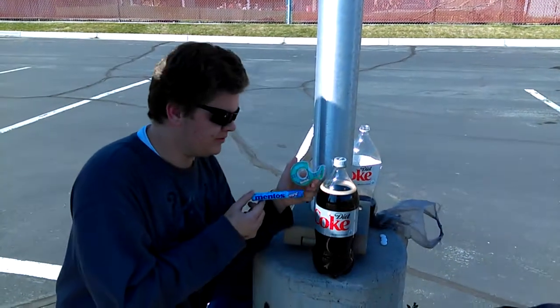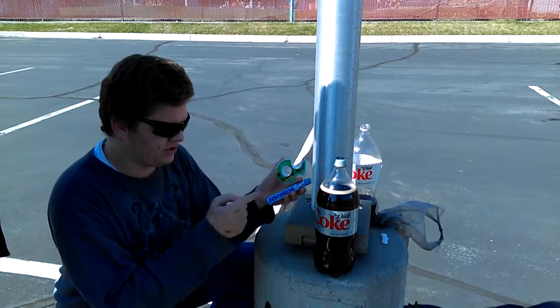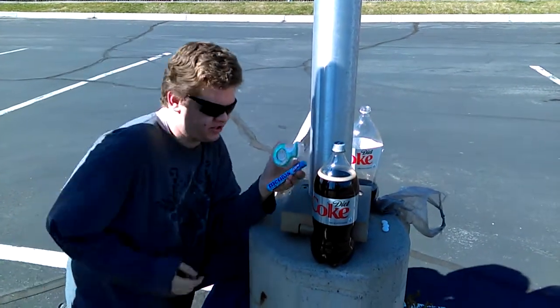Hey guys, what's up? This is Rigel Destiny here and we're going to be filming the Diet Coke and Mentos rocket experiment. So this is all you need: you need Diet Coke, Peppermint Mentos, and some scotch tape.